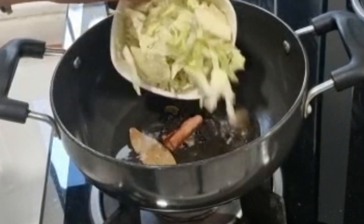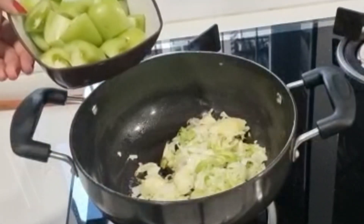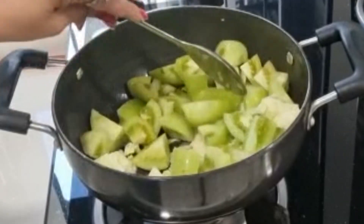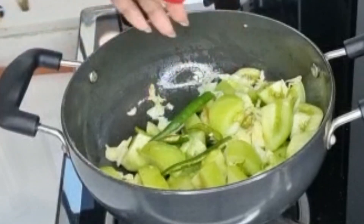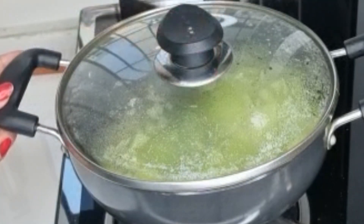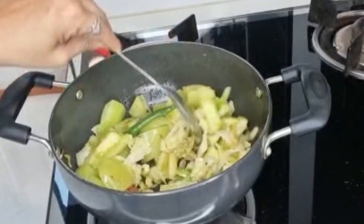Add 1 cup of chopped cabbage. Now I have a fresh tomato. Mix it well. We will cook for 8-9 minutes until the tomatoes are soft and mashed. Add 2 green chilies. Cover it and cook for 5 minutes. The tomatoes are now soft and mashed.